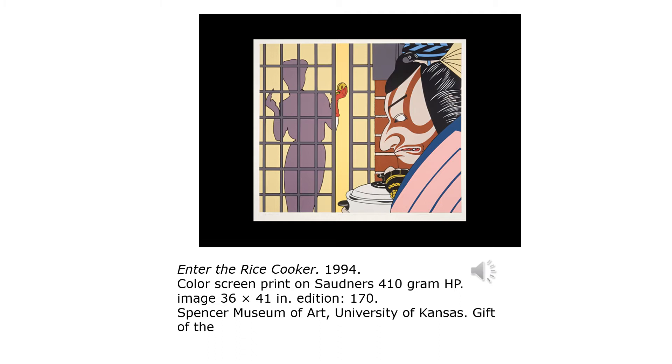In this silkscreen, Enter the Rice Cooker, 1994, the artist is using silkscreens or silographs. Basically, a nylon is stretched over a frame and a stencil is made by painting a substance such as glue across the fabric where the ink cannot pass. I've actually done these — they're pretty easy to do. You just keep changing out what colors can pass through the screen and what colors can't, and you do several runs of color registries.